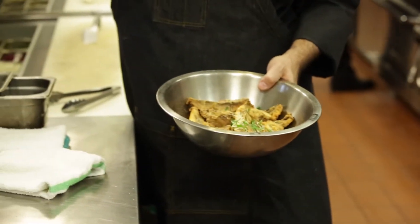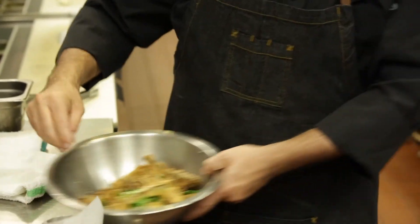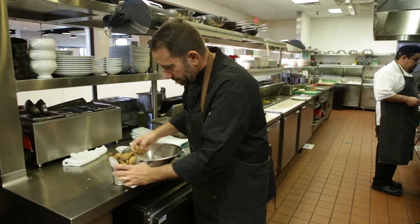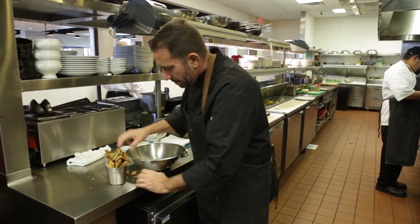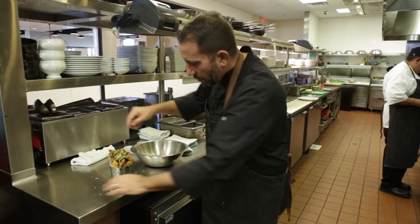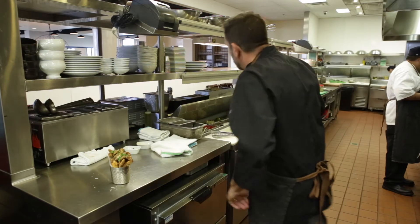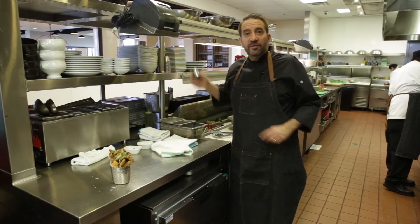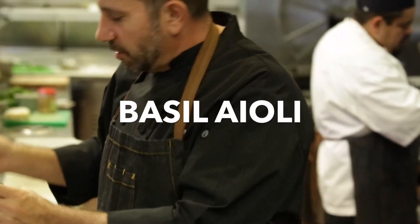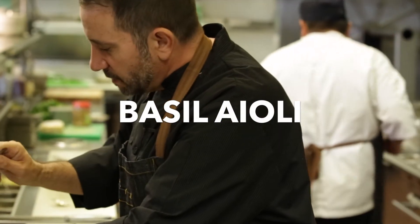We serve them in a little ramekin, stacking them high, then finish with a little bit of the parmesan and parsley left in the bowl. We serve them with a basil aioli — a homemade aioli with a lot of basil in it — as the dipping sauce for our portobello fries.